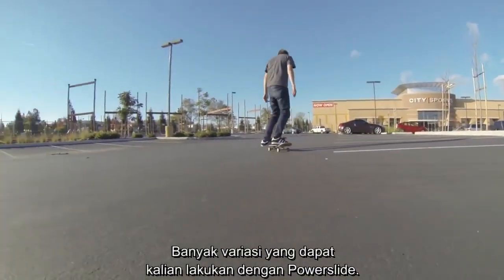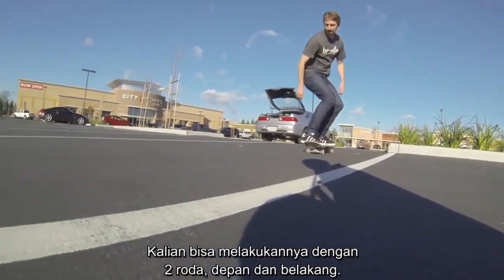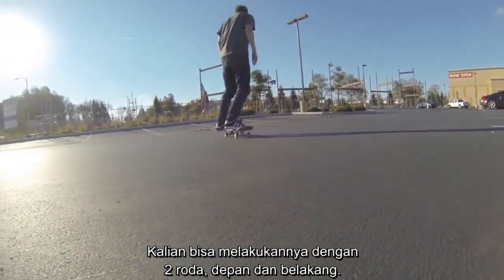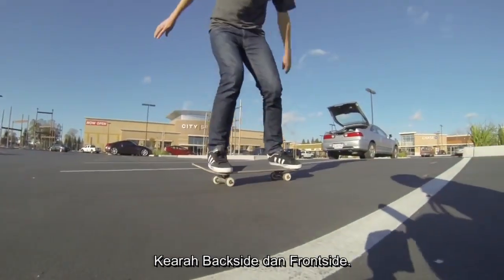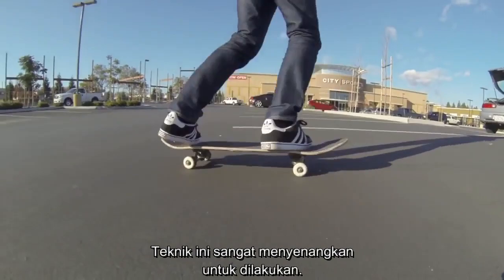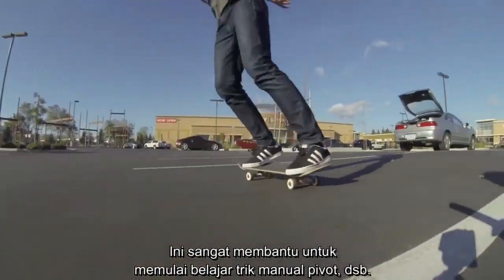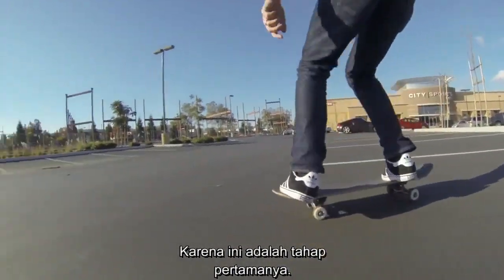There are a lot of different variations you can do on the four wheel slide. You can do two wheel slides on the front wheels, on the back wheels, going backside, frontside — all different ways. This is really fun to do, and it really helps when you start to learn manual pivots and stuff like that, because this is actually the first step to it.